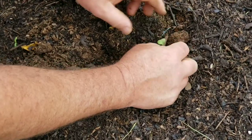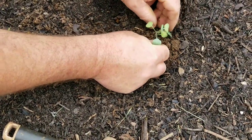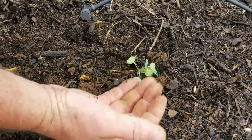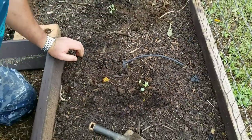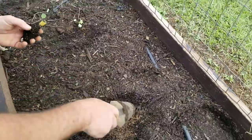Then find the dirt up around the stem just like that — pull the sleeves back — and make sure you're bringing the dirt all the way up but not covering that first set of leaves. You bring the dirt right up to the first set of leaves, and that's how we plant our brassica transplants.